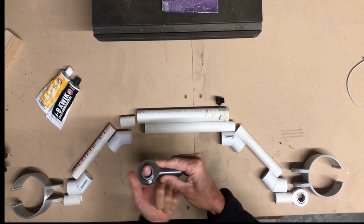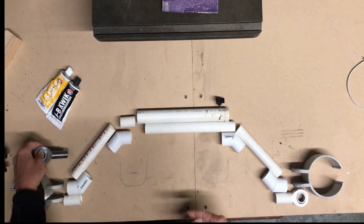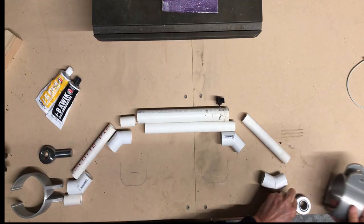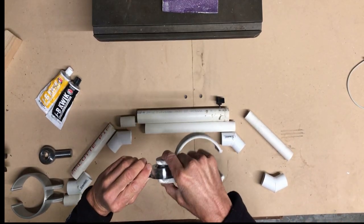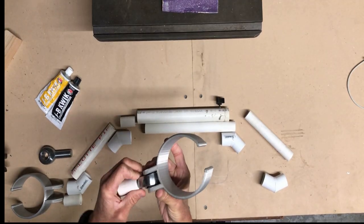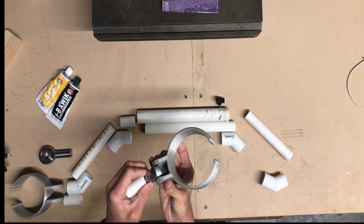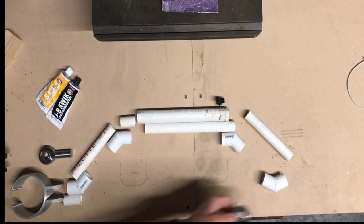When it goes back and forth it allows it to swivel, but in this case we're gonna use it here and we're gonna put this cuff on it like so. It's gonna allow the cuff to have a little bit of swivel in there, so there's gonna be some minor adjustments before we get there, but you get the idea.